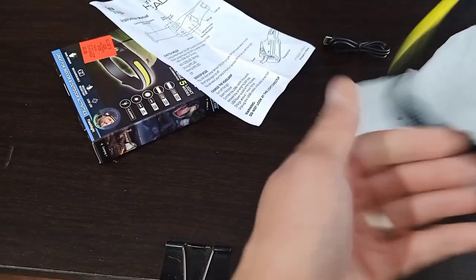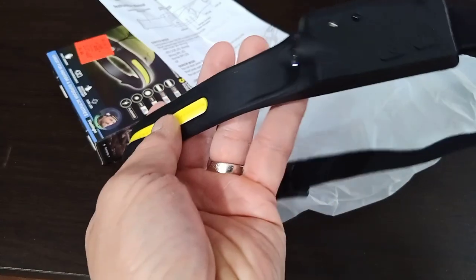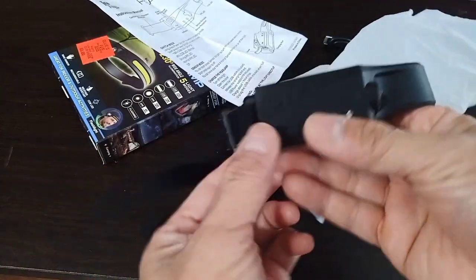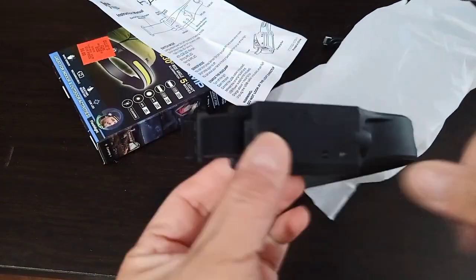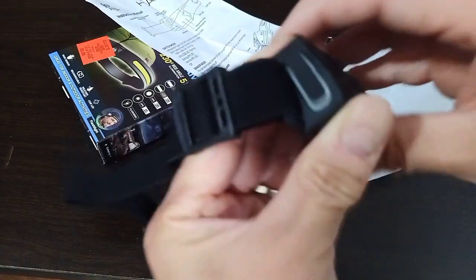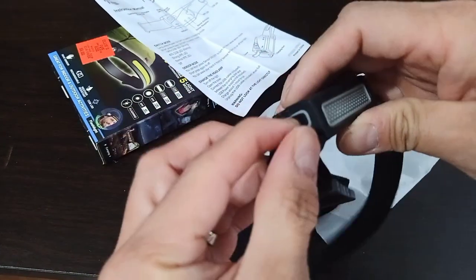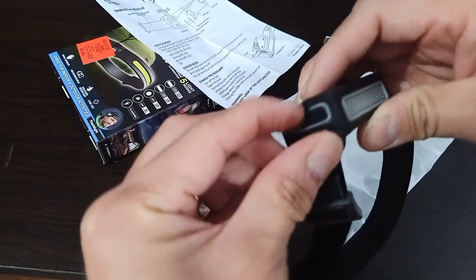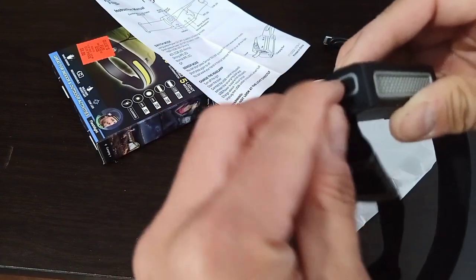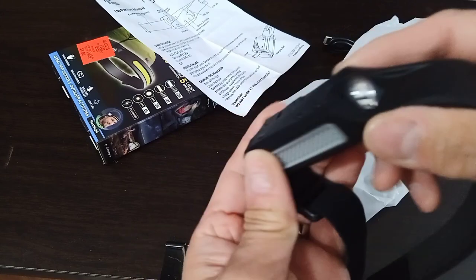So here it is. Here's the sensor, here's the on and off button. I believe this is where you would do the tilting, though I'm not sure how this one works yet. But this would be where you would charge it.